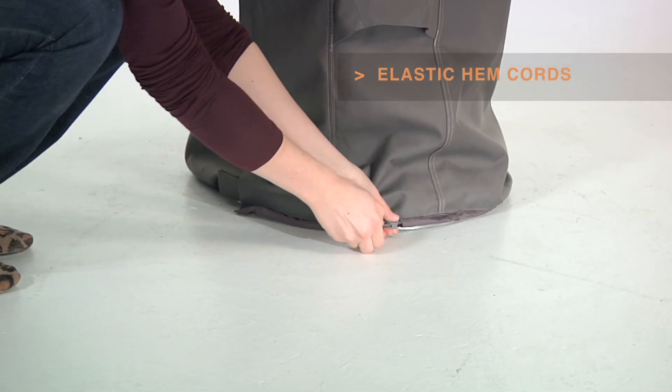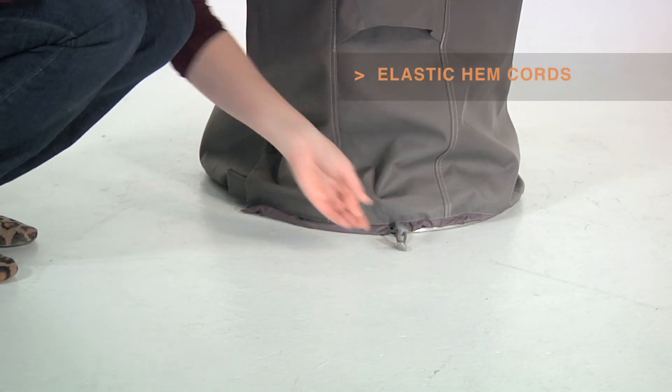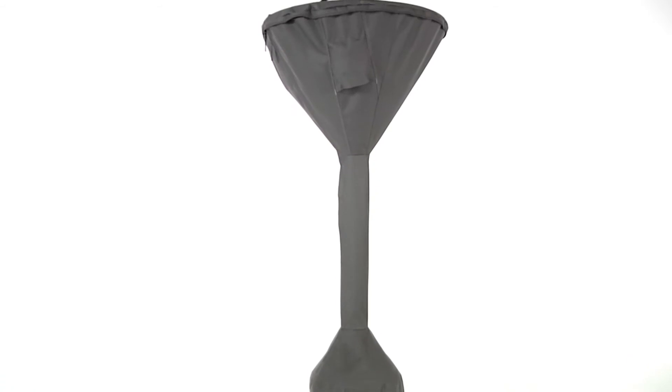With its adjustable hem cords, the Ravenna heater cover will fit snugly on a wide variety of sizes and will protect for years.